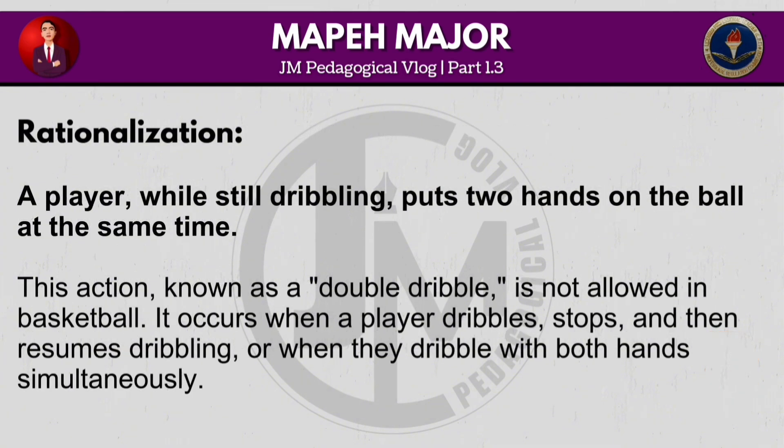This action, known as a double dribble, is not allowed in basketball. It occurs when a player dribbles, stops and then resumes dribbling, or when they dribble with both hands simultaneously.